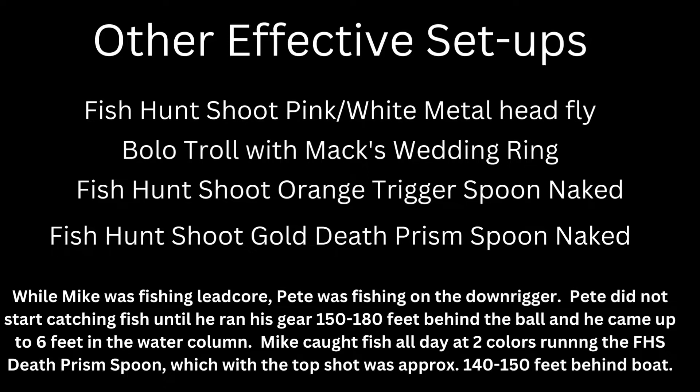I still didn't have the same amount of success that Mike did. I tried a couple of different tactics — a Lure Jensen Bolo troll with a Max wedding ring tipped with a night crawler, which did catch a fish, although Mike brought it in for me. I also used the Death Prism spoon like Mike, and an orange trigger spoon from fishhuntshoot.com, which was very effective.